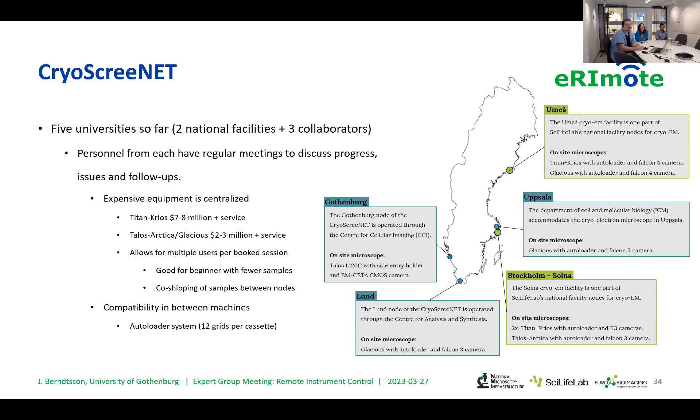All of these universities are under the same system when it comes to the machines themselves. We use Thermo Fisher — formerly FEI — machines, which all share the same type of autoloader system, making them compatible with each other. When we prepare a sample for the microscope in Lund, you can just ship that sample to Umeå or Stockholm, or as we do, prepare it in Gothenburg and ship it. Everything is compatible.